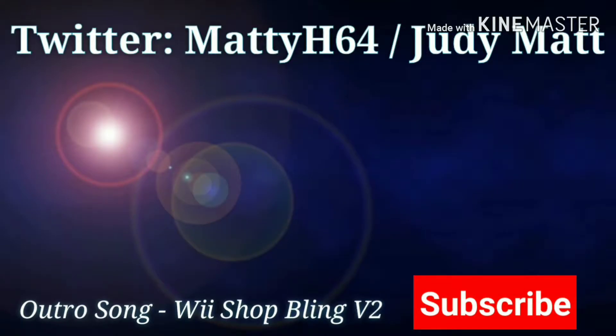Hey guys, it's me, MattyH64 here. If you would like to subscribe to my channel, click on the middle. If you'd like to see other videos, click on the right. And if you'd like to see the previous episode, click on the left. Have a great day! Bye. Bye. Bye.